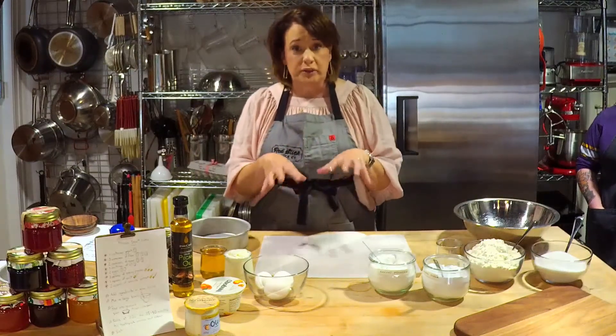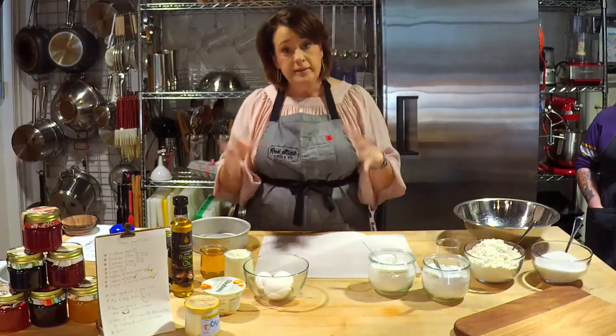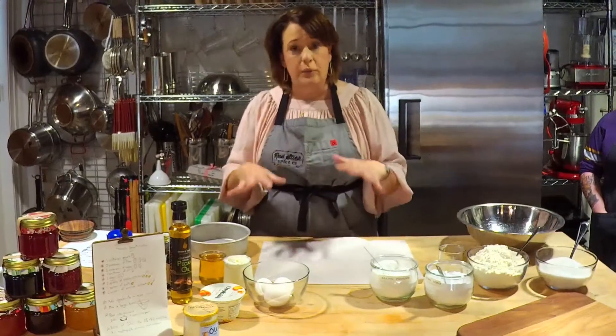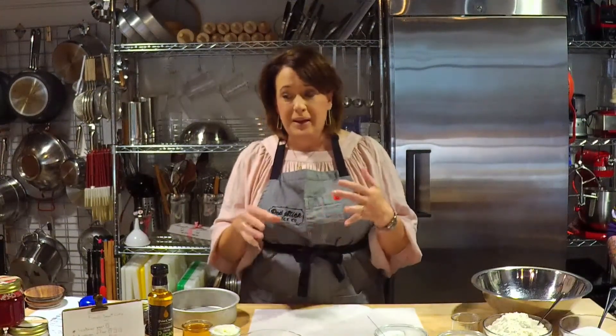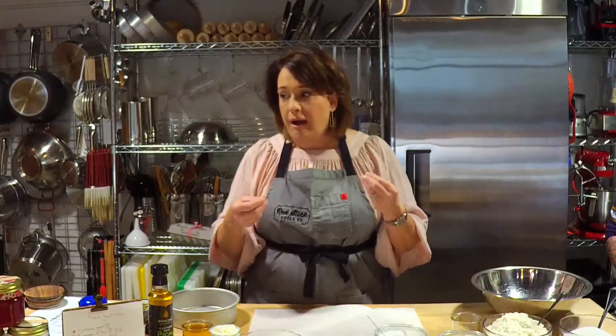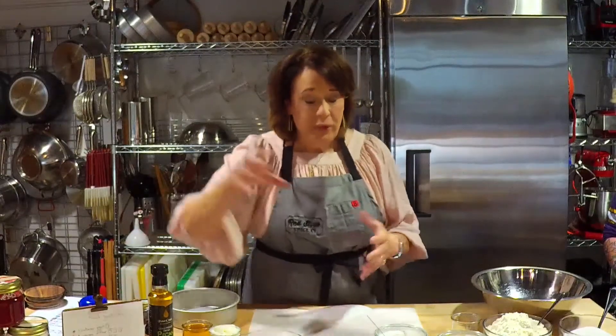For middle schoolers and high schoolers, this recipe they can definitely be on their own — they can absolutely cook it on their own. But for little ones in the kitchen with you, this is a great recipe, because this is what French children are taught by their grandmothers. This is my friend April with Counterintelligence. She has a great Instagram and a great website. She's a dear friend and an amazing cook. She told me about this recipe and she said, Ann, this is the first recipe a French child is taught. And I just fell in love with it.